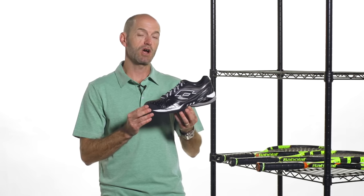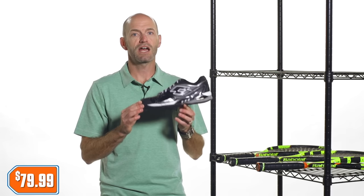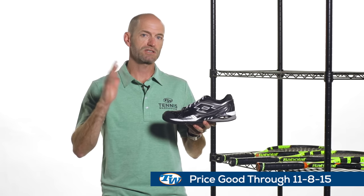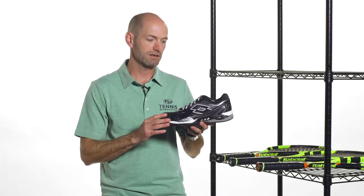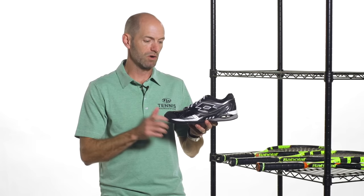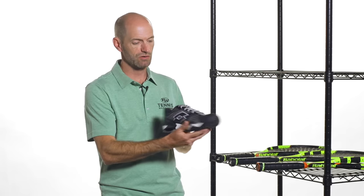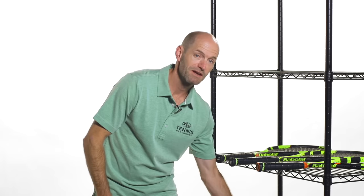This one is going to be only $79.99, and that price is only good through Sunday, November 8th. Then the price is going to go back up to $99.99 on this shoe. So get them while you can — it's a great shoe. I really like this colorway, just a really sharp looking shoe from Lotto. That's all I've got for this week. Thank you so much for watching.